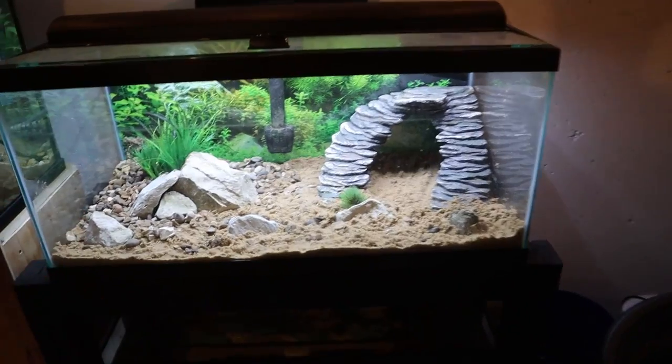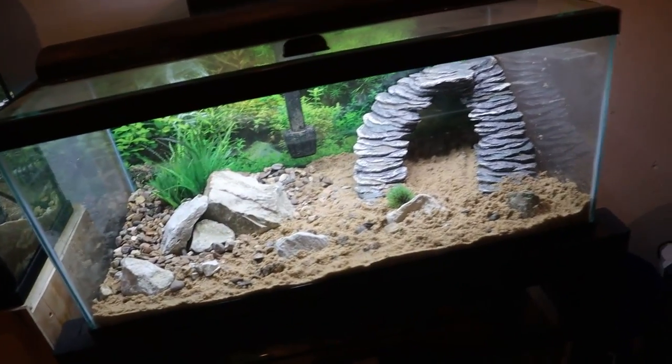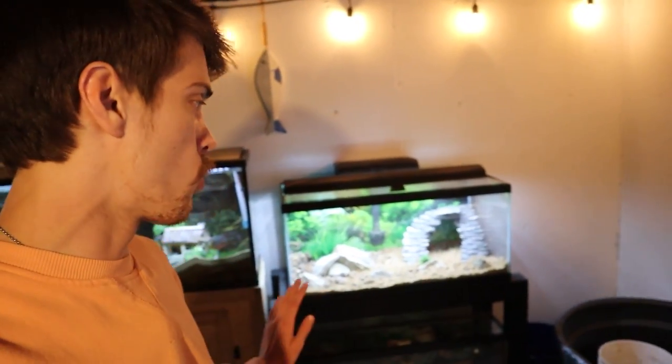All right, all the substrate and decorations are in and I am definitely happy with it so far. I didn't really know how this tank was going to look because I didn't have many decorations going into this, but it is definitely looking nice. I would like to get a few more plants in there eventually — we might even try live plants at some point. But now that this tank is scaped we can go ahead and start filling it up with water.